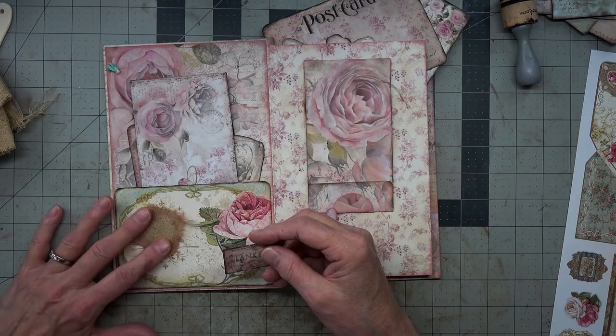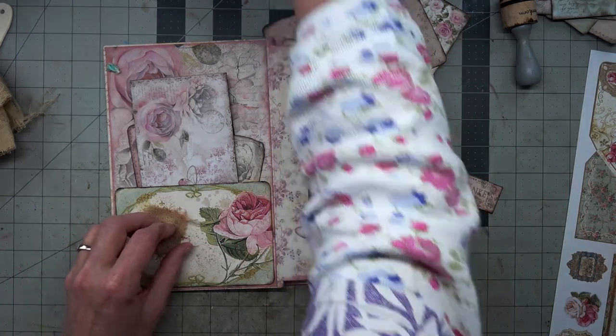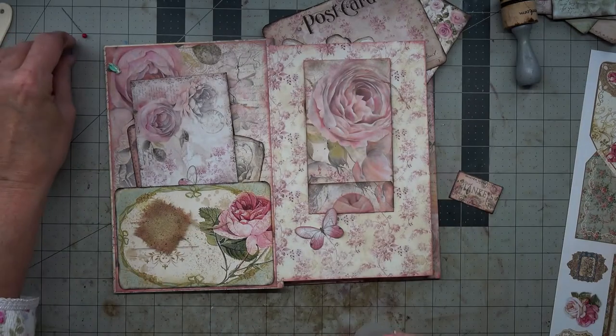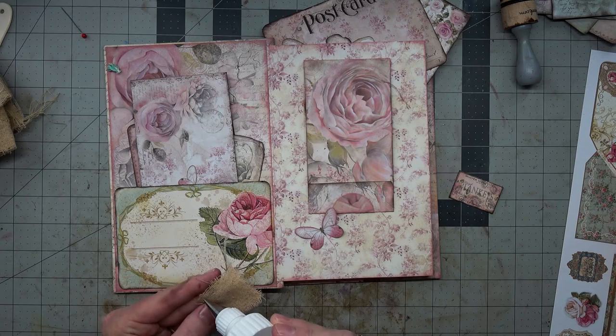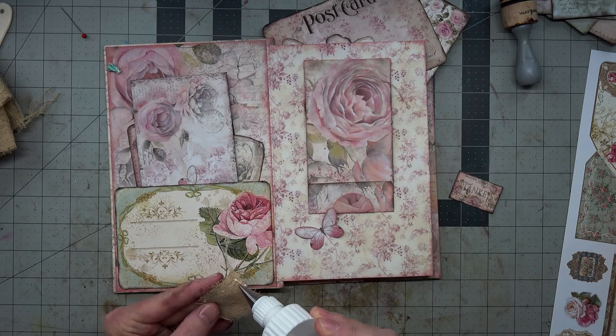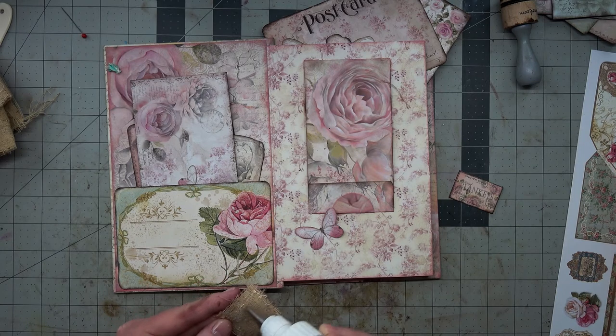I'm going to put this kind of at an angle, so we will need our three-in-one glue or the sewing glue for this. I just filled my bottle so it should go well. I cleaned all my tips — oh, that was a chore.